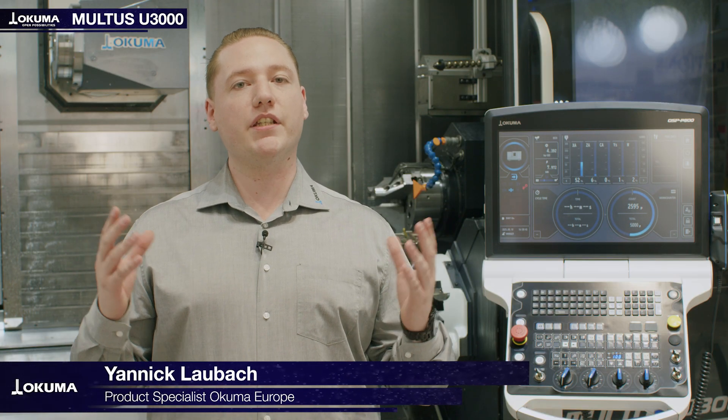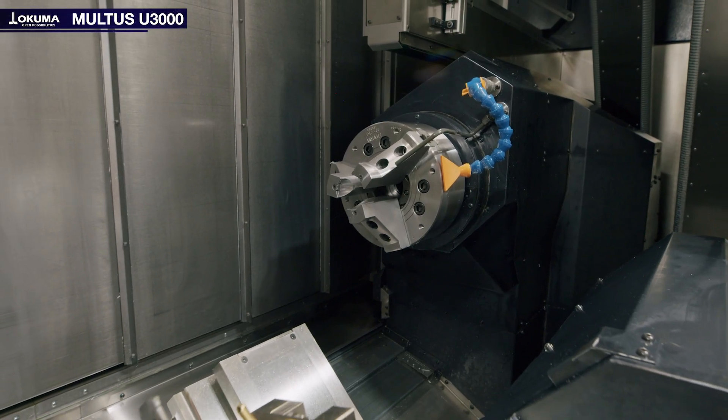Hello and welcome to Okuma. My name is Janik Lauboch and I'm a product specialist at Okuma Europe. Behind me you can see the Multus U3000, a high-precision multitasking machine for maximum efficiency and performance.